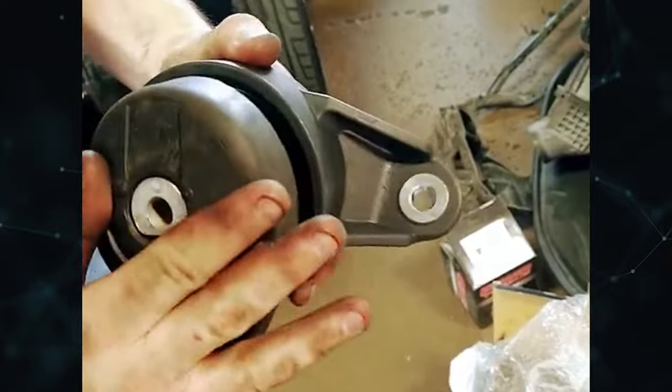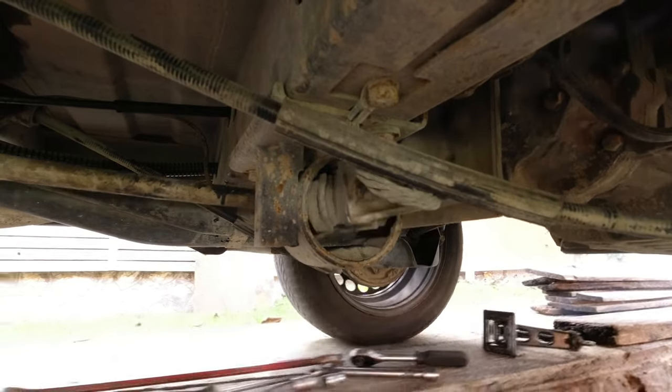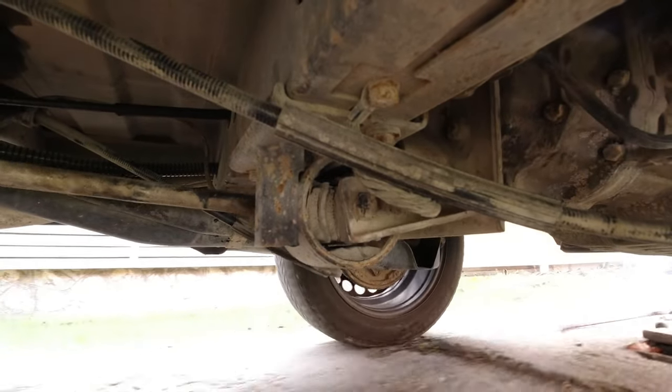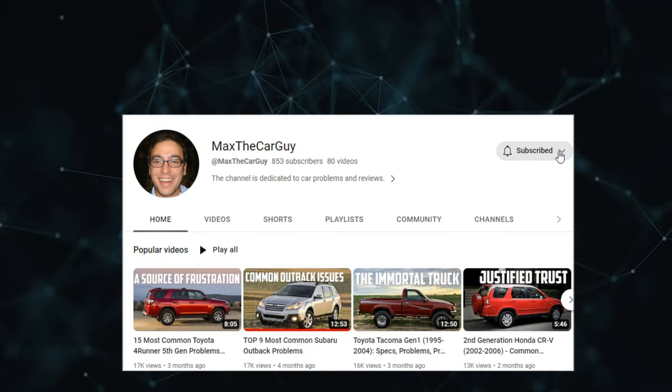Early detection of a bad transmission mount is essential for preventing further harm. In this brief video, we'll discuss the typical symptoms to look out for, the specific causes of transmission mount failure, and how much the issue will cost to fix. It's Max the Car Guy — subscribe and let's get started.